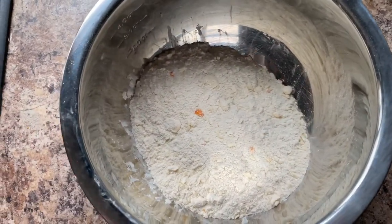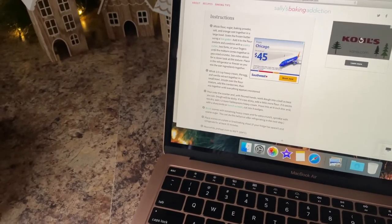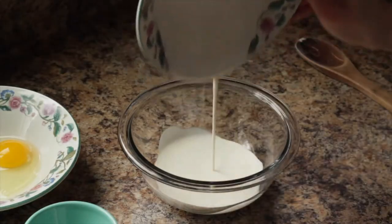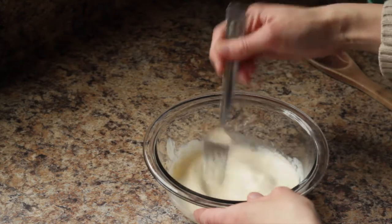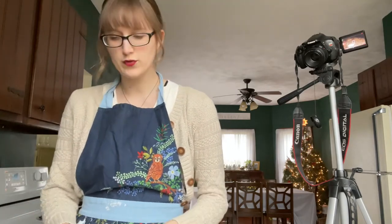Now I'm going to put this in the fridge and work on the next part of the recipe. The next part says we need to whisk the heavy cream, egg, and vanilla in a small bowl, then drizzle the wet ingredients over the flour mixture and add the cranberries until everything appears moistened. I've just added the heavy cream, egg, and vanilla, and I'm going to grab a fork and whisk this together. Now we're supposed to drizzle this over the flour mixture which I'll grab from the fridge, then add a heaping cupful of cranberries.